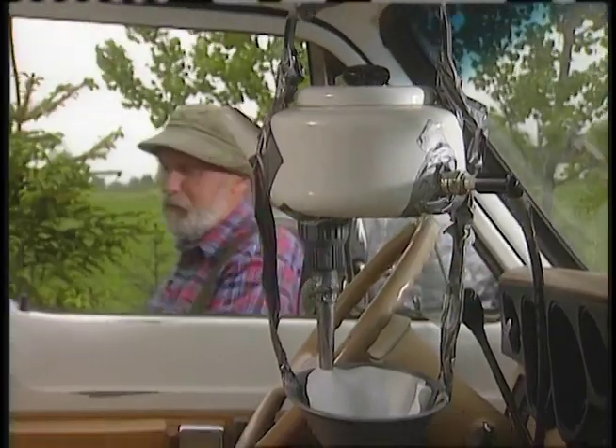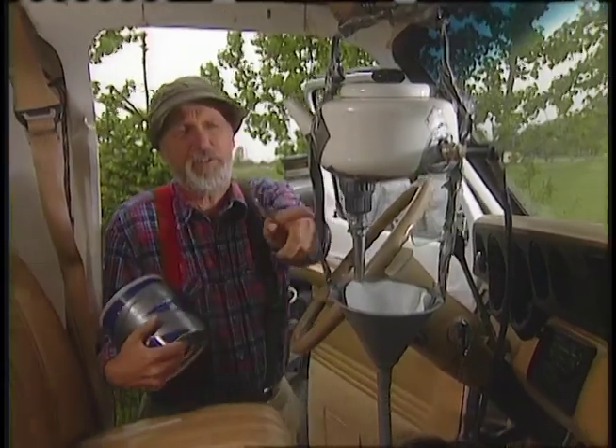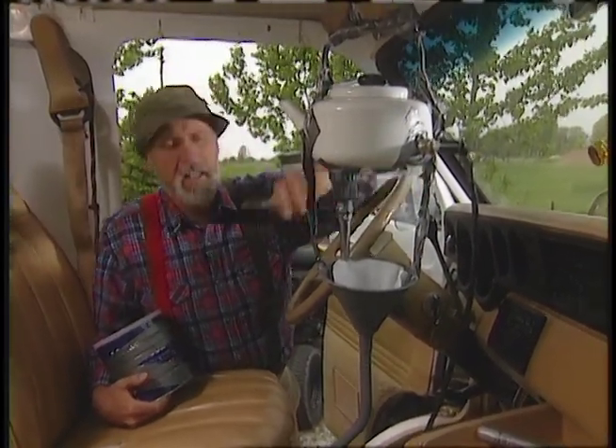Take an old kettle and you mount a spark plug inside, and a thermostat, and a spout in the bottom over there, and you hang the whole unit from your sun visor. Then you pull one of the ignition wires off your engine and run that up to the spark plug.